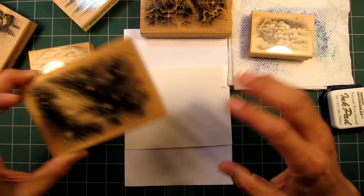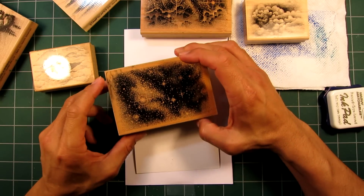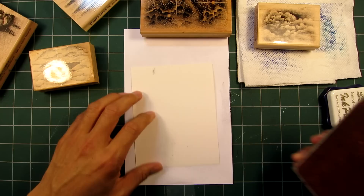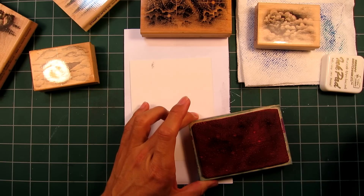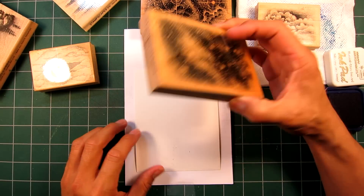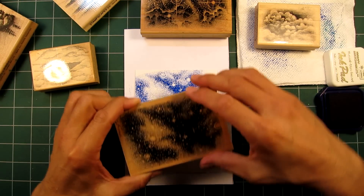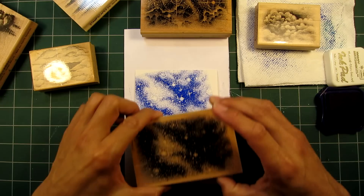Just like this cloud stamp, I'll show you how to blend this image in with itself and with some other imagery. Okay, inking up — even coverage — and again this is dye-based ink on glossy cardstock. I'm stamping this Milky Way stamp about like so. I give it good center pressure and I didn't rock the stamp back and forth, which would create a much stronger perimeter border.